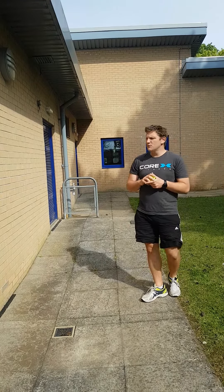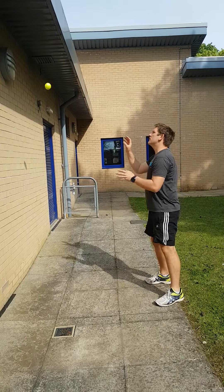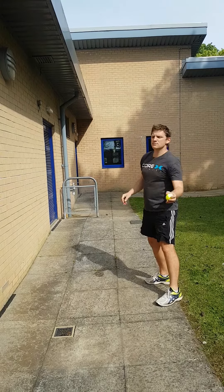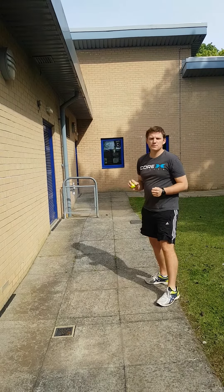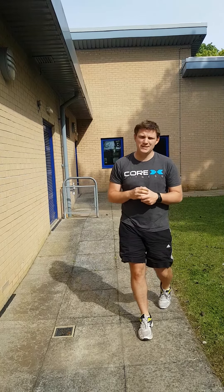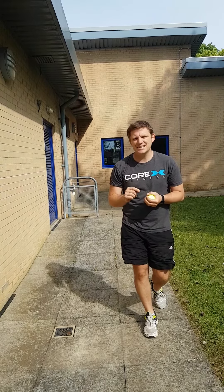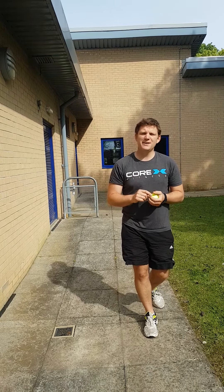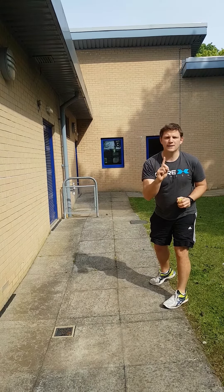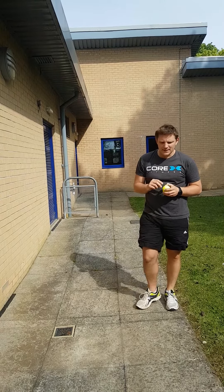The challenge is very simple. You're going to stand about a meter or so away from the wall and all you've got to do is throw the ball to the wall and catch it. But every time you throw it and catch it, you're going to catch it in the other hand. So throw with my right, catch with my left; throw with my left, catch with my right. Now this is a timed challenge, but of course you don't need to be timed when you're practicing.